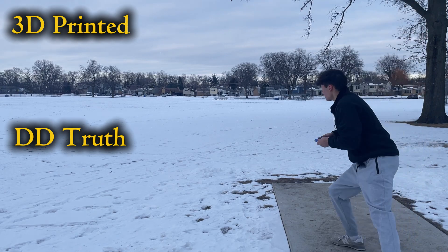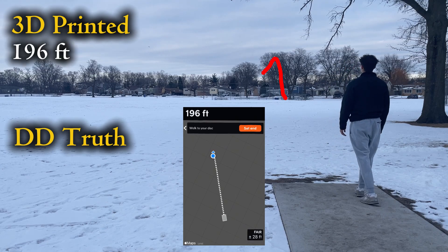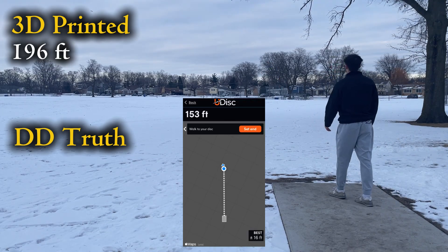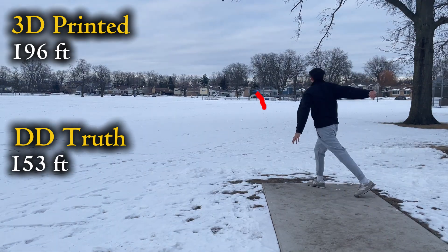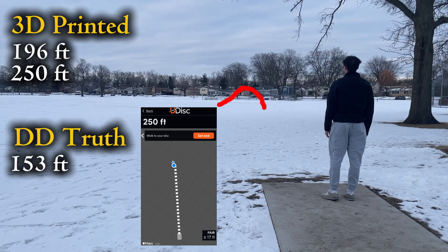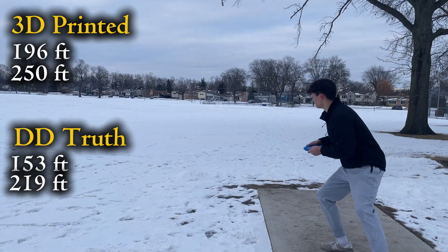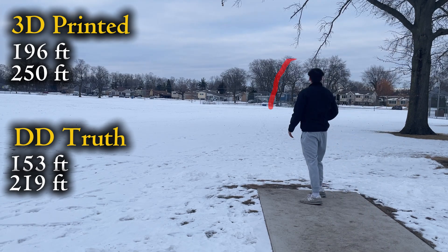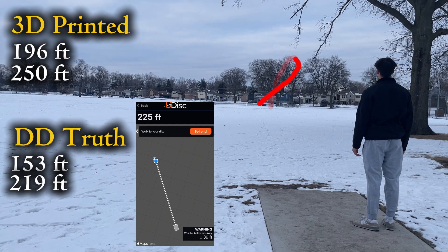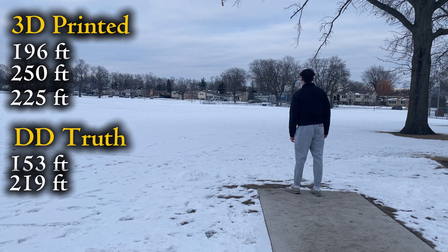As you can see by the snow, it was pretty cold and windy, so I only got three throws on each disc. But when I was throwing, I kept accidentally releasing the discs with some anhyzer. This actually worked well with the 3D printed disc because it was so overstable that it would just capitalize off of it and have a nice S-curve motion, which got it a lot more distance than the other disc, which just held the angle and dropped straight to the ground. Overall, it's safe to say that the 3D printed disc is pretty good to use as a midrange.